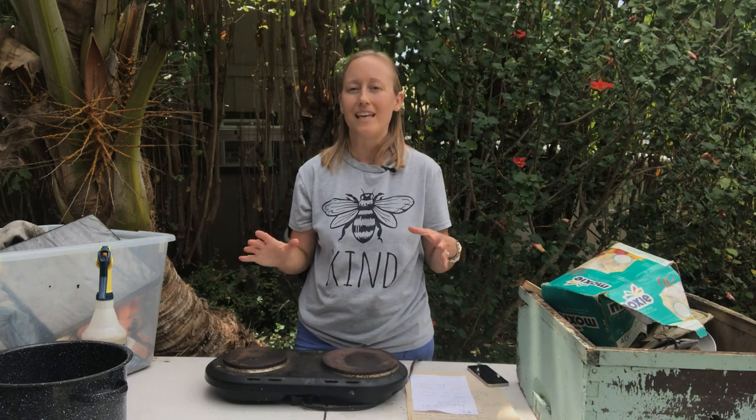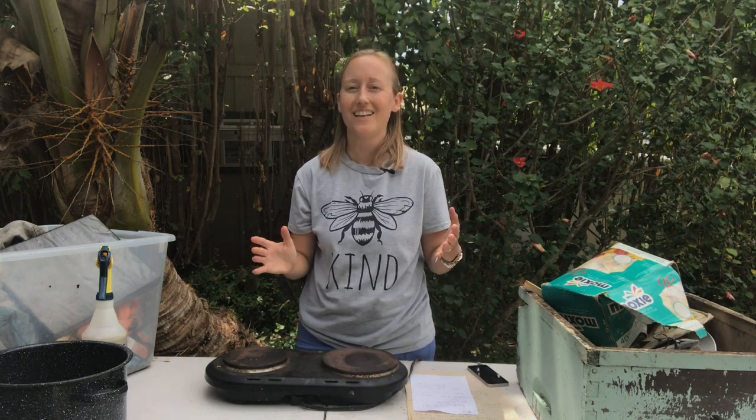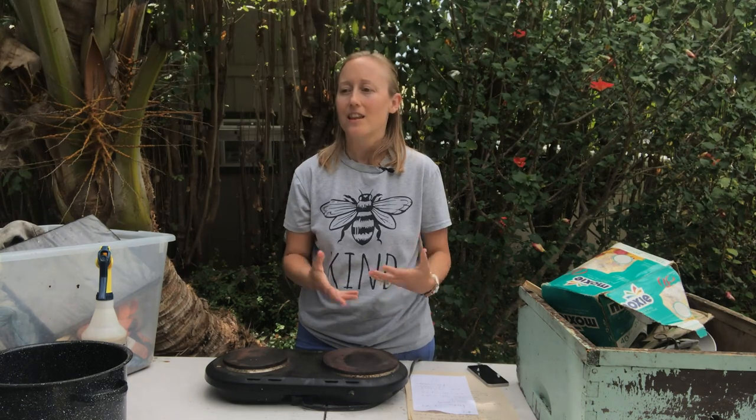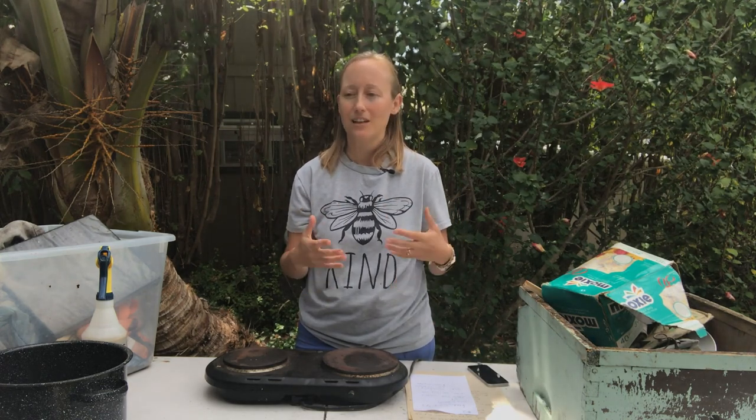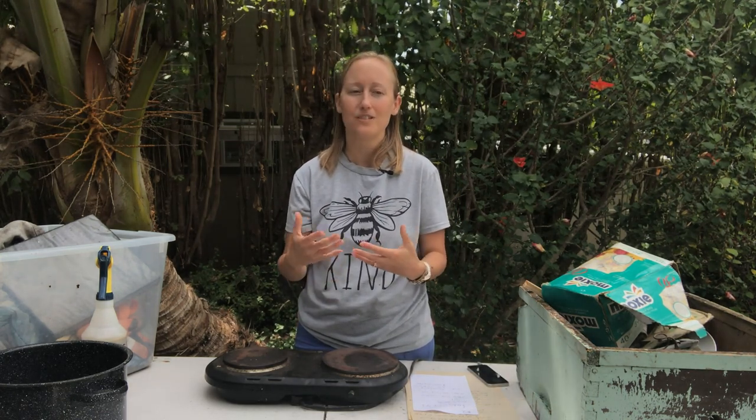Feeding your bees in the spring is for a specific reason: to encourage the bees to grow and to build so that they increase their population, they have the resources to build combs so that the queen has somewhere to lay and the hive grows. When the hive is nice and big and strong in the late spring, it is ready to gather lots of honey come summertime.